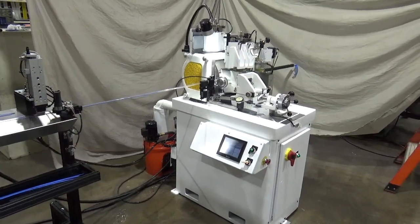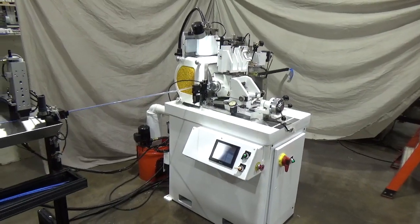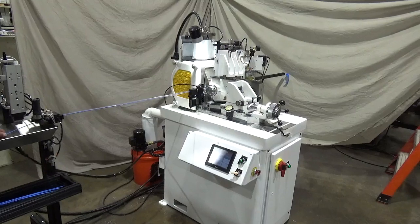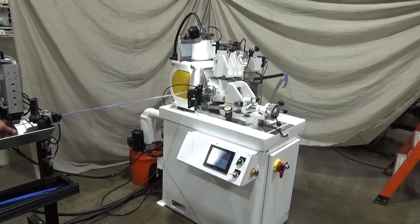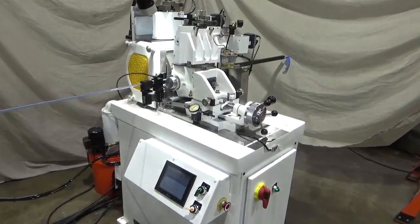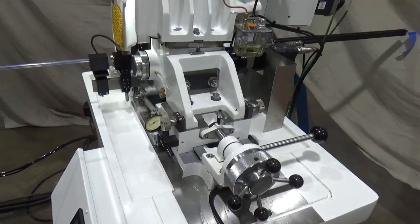This is the Royal Master Model TG 12x4, set up for centerless grinding catheter bodies. We have the manual sizing dial for ramp end position control. We have over-the-wheel dresser on both the work wheel and the regulating wheel.